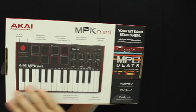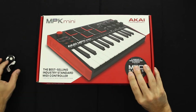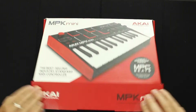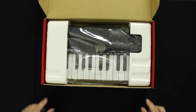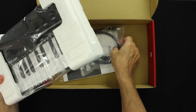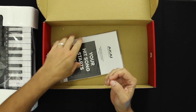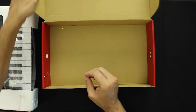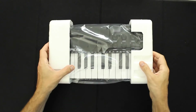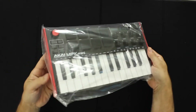The back of the box looks really cool — talks about MPC Beats and all the features. Let's go ahead and open it. Inside they did not disappoint — really cool packaging with foam. It's so much smaller than I expected. You get a USB cable to connect to the laptop, the instructions of course, and again really good packaging — love the foam.